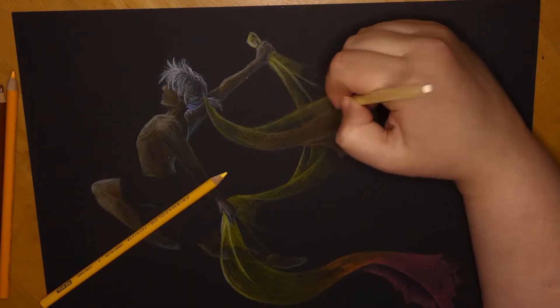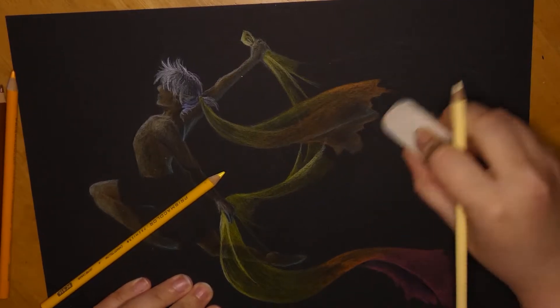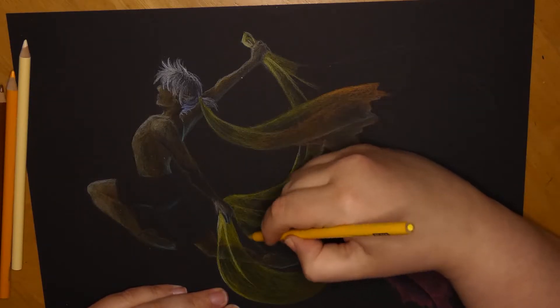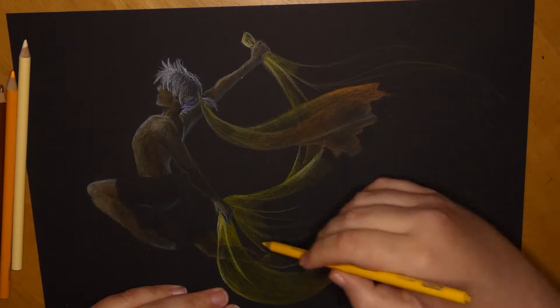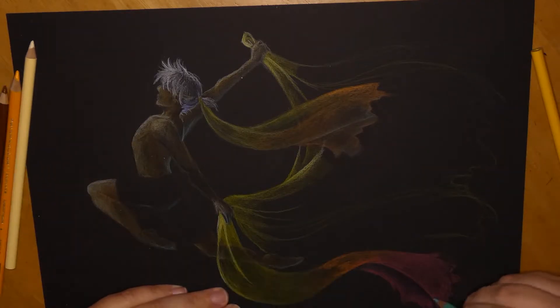I thought, I want to post another video on Friday, so what to do. The idea arrived in my head — colored pencils are fine as well. And not just any ordinary white paper with pencils on it. No. Let's work with black paper.